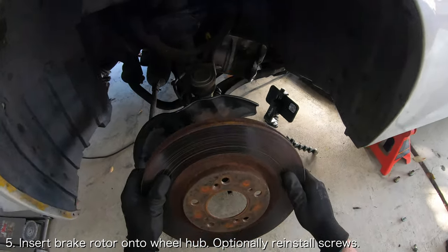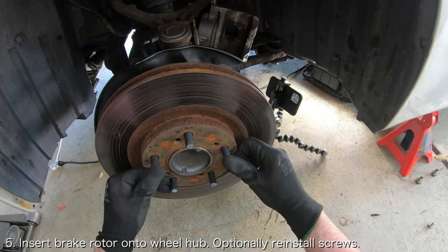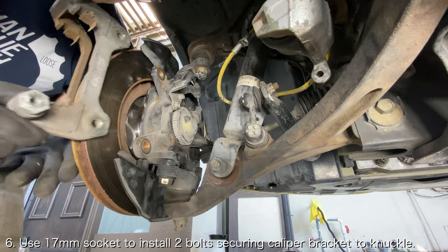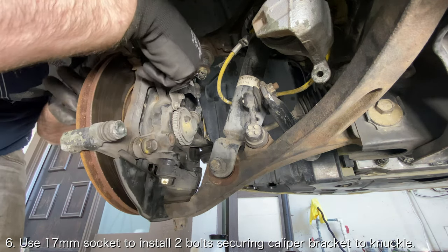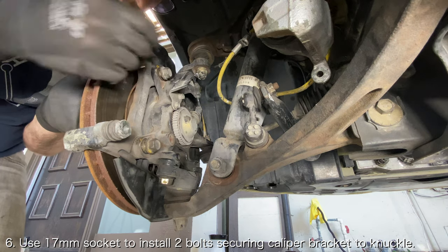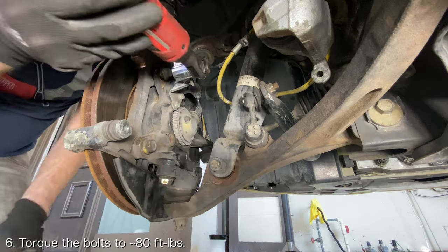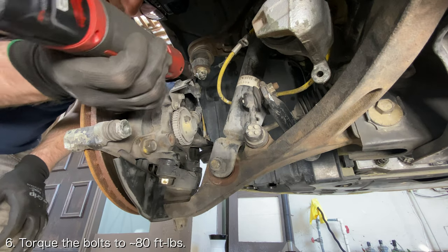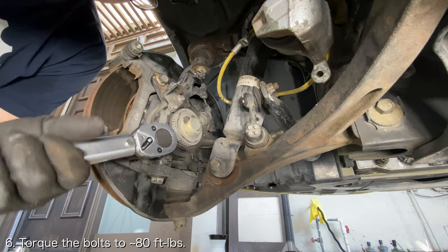Insert the brake rotor onto the wheel hub, then optionally install the two screws that secure the brake rotor to the wheel hub. Line up the brake caliper bracket alongside the wheel knuckle and use a 17mm socket to reinstall the two bolts securing the brake caliper bracket to the wheel knuckle. Torque the bolts to 79.6 ft-lbs for AP1s and 83.2 ft-lbs for AP2s.